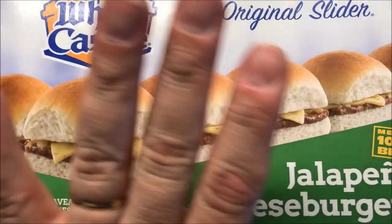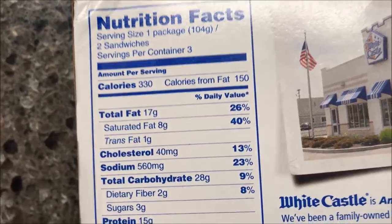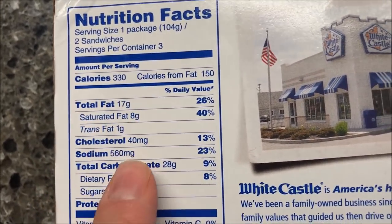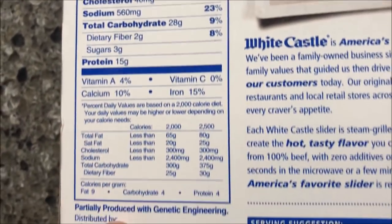We bought these at Meijer for $4.29. Two sandwiches — which is one package — is 330 calories. They are not low calorie, and they're not very big either, as you'll see in a second. Sodium is 560 milligrams, which is also not great.